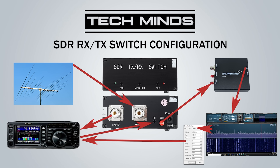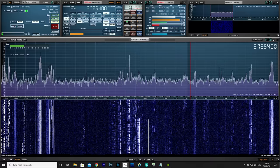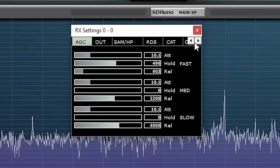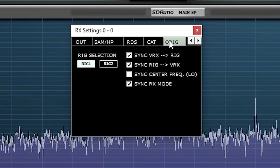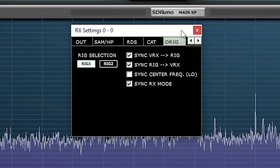In my case I'm using the SDRplay RSPDX, and my SDR software of choice is SDR Uno. Most SDR software packages support remote tuning via OmniRig. The computer has one USB cable going to the radio for CAT control, though some older radios still have a dedicated serial port, and another USB cable going to the SDR receiver. OmniRig acts as a middleman between SDR Uno and the FT991A, and needs to be configured with the correct COM port and communication speed. Within SDR Uno, click the settings button, select the OmniRig tab, and make sure you have the correct options ticked as shown. This will enable SDR Uno to talk to the radio via OmniRig — and fundamentally the settings will be the same for other SDR software packages.